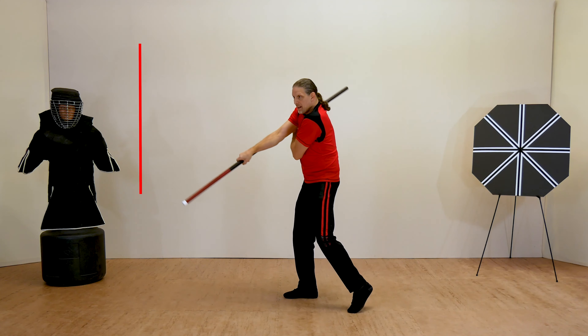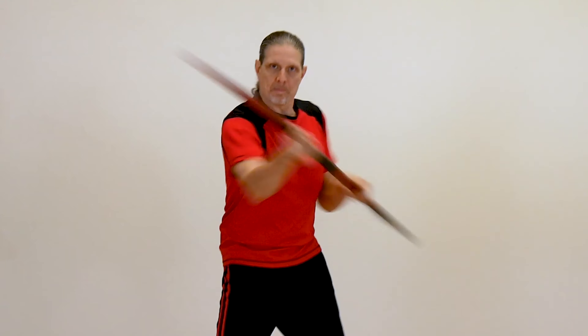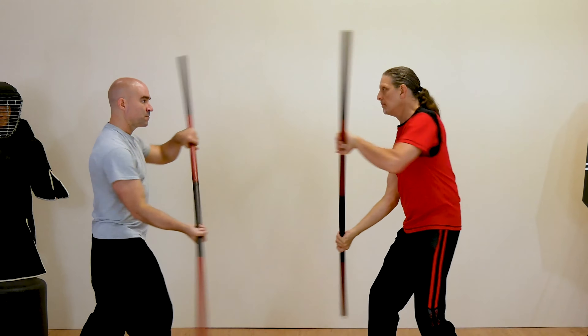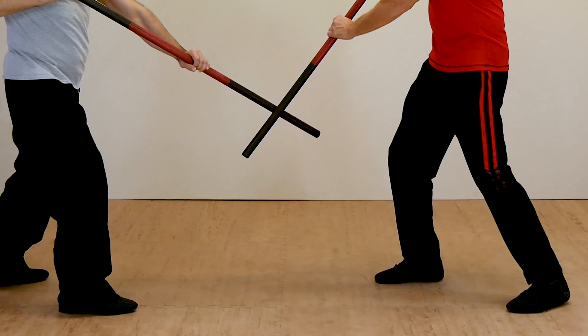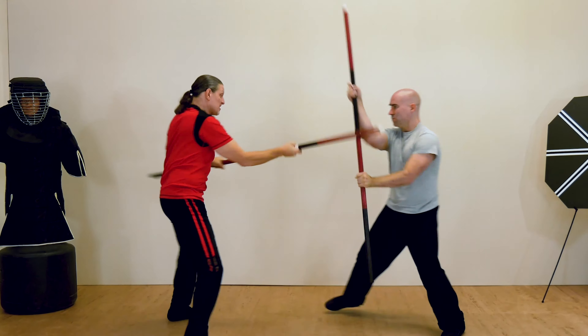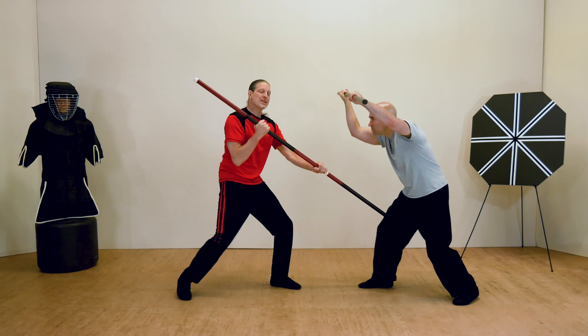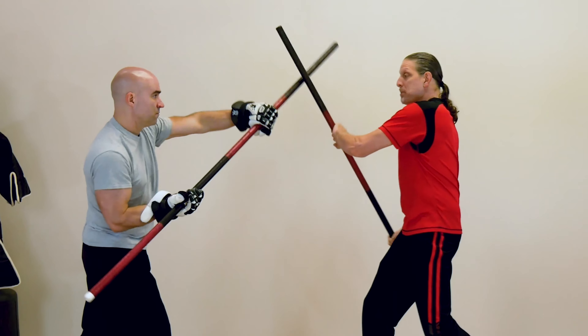In this companion series to my acclaimed book, I'll patiently and methodically teach you all the skills required to become a master staff fighter. Regardless of your experience level or style, this complete instructional guide is guaranteed to deepen your understanding of fighting with the staff.